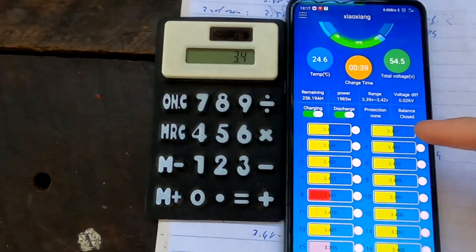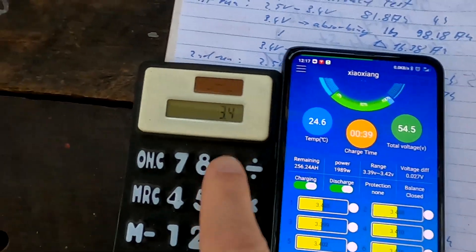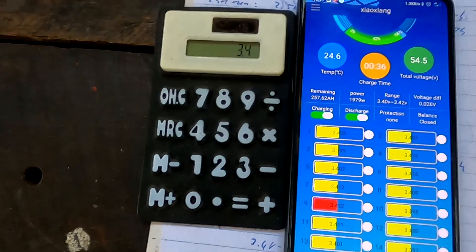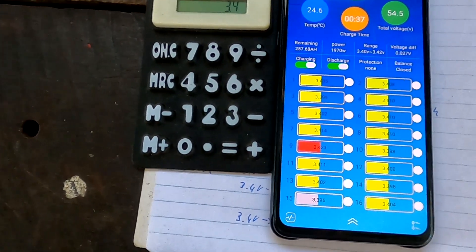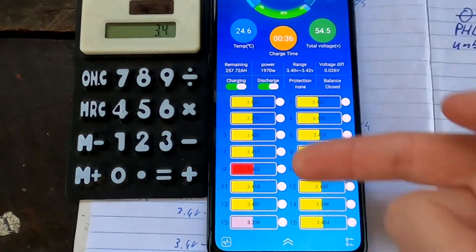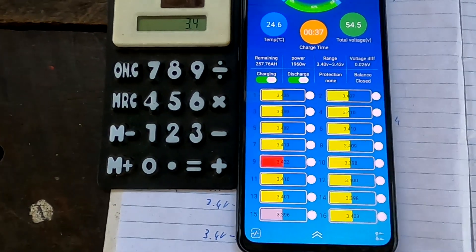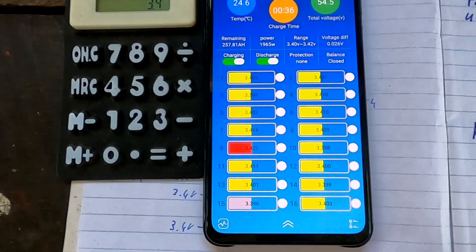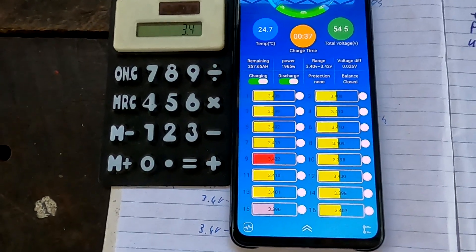We are now at 3.4 volts per cell — 54.5 volts total. There's a 27 millivolt cell deviation already: number nine is high, number fifteen is low. Cells six, seven, and eight are now all in line — the top balancing is paying off. We just need to wait and see. We have 36 amps going into the battery. Let's give it some time and check again.